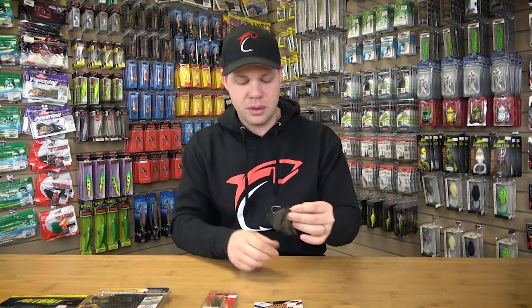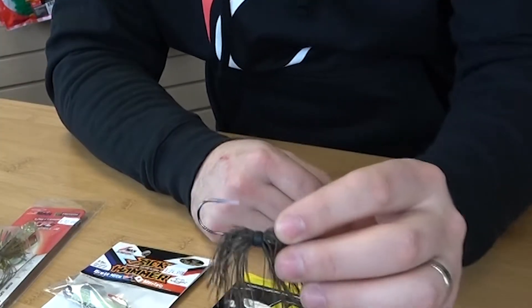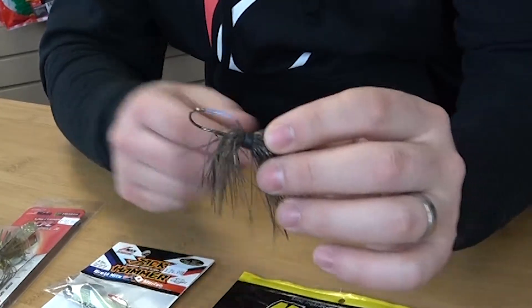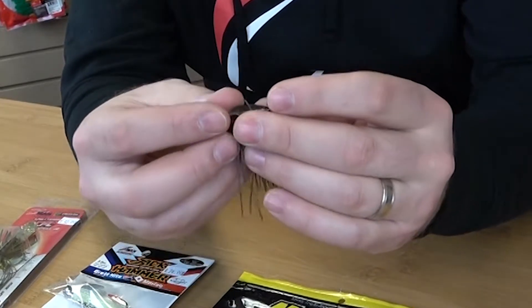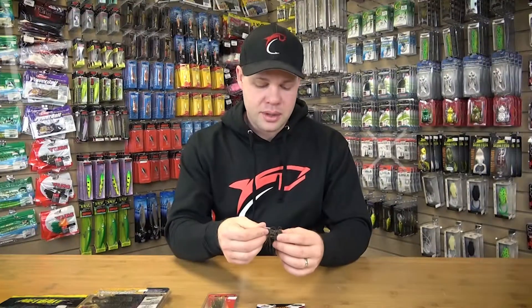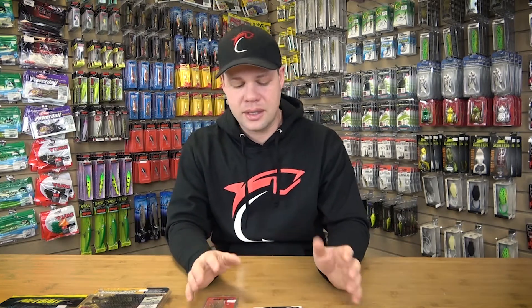The last style is heading into the micro side of things. Here's one by Punisher Jigs, and I'm sure there are many more to follow — Z-Man also makes a mini chatterbait. Making something a little smaller and more finesse is perfect for smallmouth, and smallmouth seem to really hammer it. The problem with some of the other chatterbaits is they're built more for largemouth with bigger hooks that are harder to set, so kudos to them for coming out with a nice micro version we can fish smallies on.